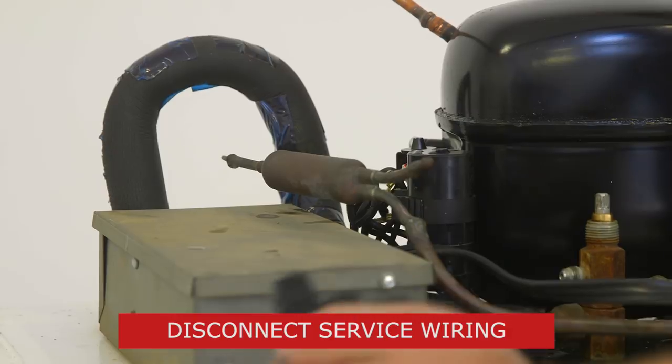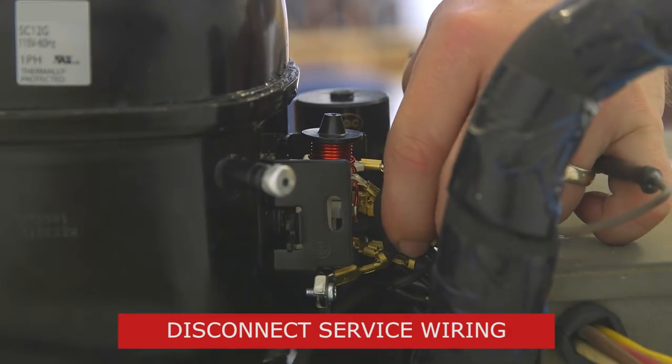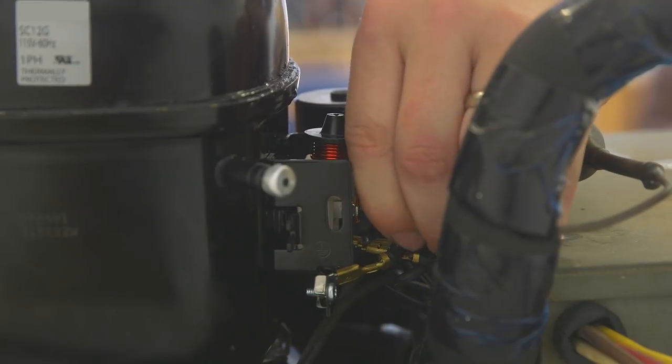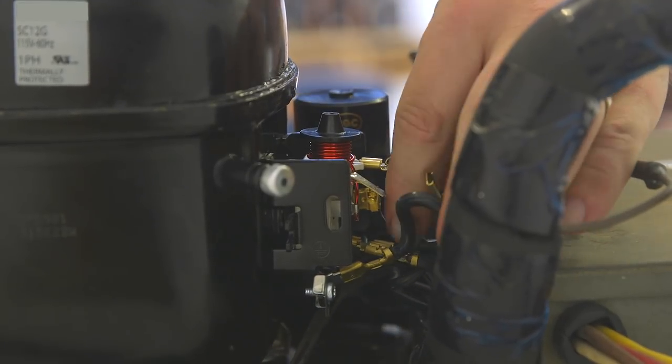Once the refrigerant has been recovered, it's time to disconnect service wiring to the condensing unit. Remove the electrical box cover, exposing the relay. Disconnect the wires.